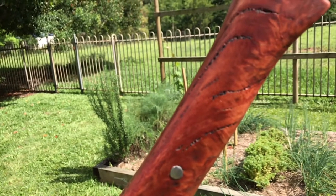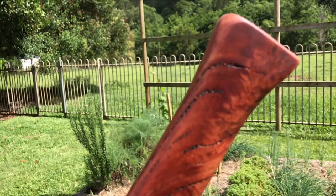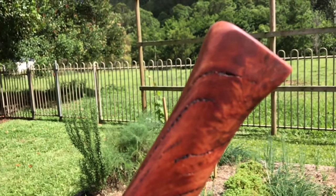The last bit of wood I had was this nice burly grain and it turned out good — really happy with it. Thanks for watching.